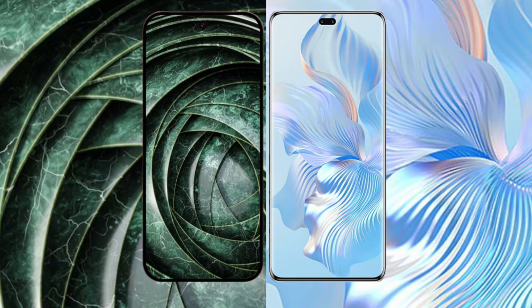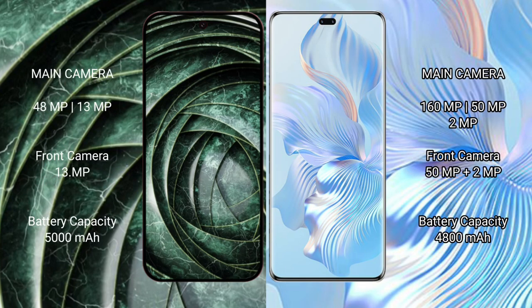The Google Pixel 9a features a dual camera setup with a 48MP main camera and a 13MP ultrawide camera. The Honor 80 Pro features a triple camera setup with a 160MP main camera, a 15MP secondary camera, and a 2MP macro camera.